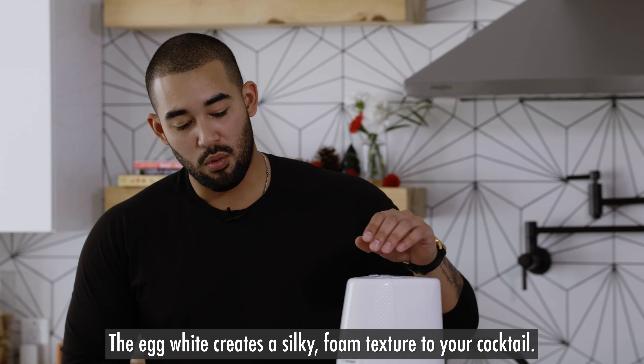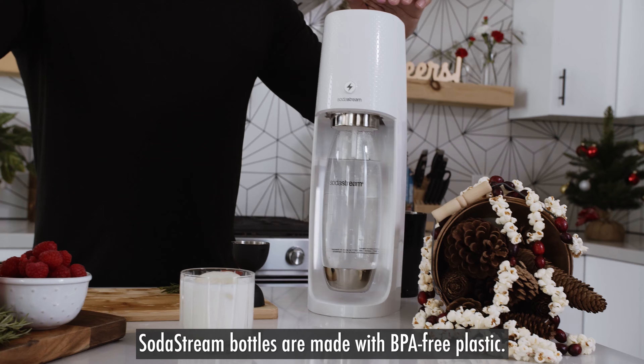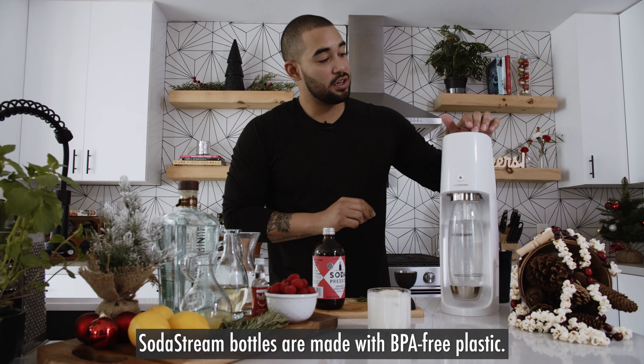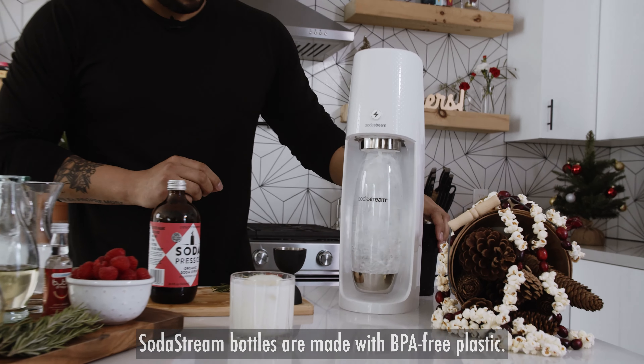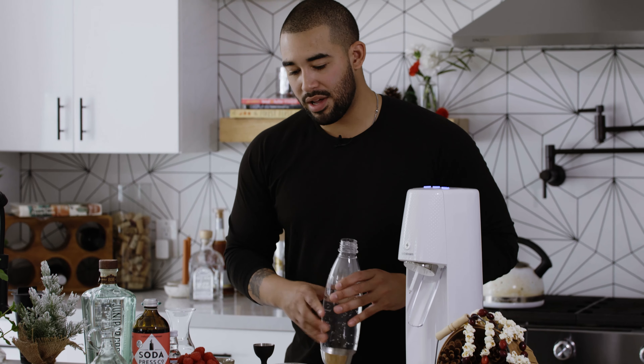Now while that's going, we want to get the SodaStream sparkling water ready, which we're gonna add this raspberry and mint syrup to after we get it carbonated. I really like using the SodaStream machine — it's easy to use, it's intuitive, and it adds a nice layer of refreshment to each cocktail.